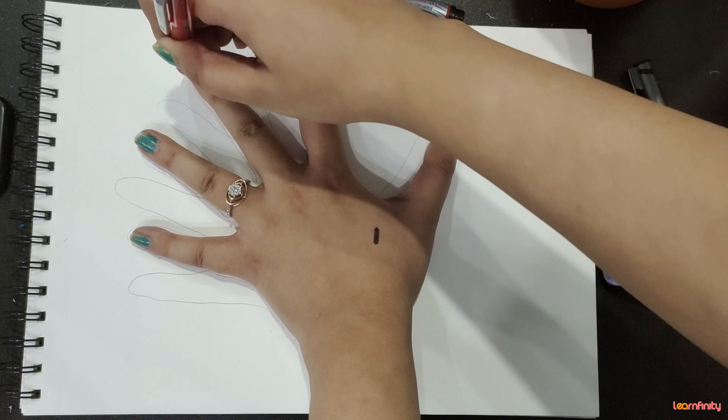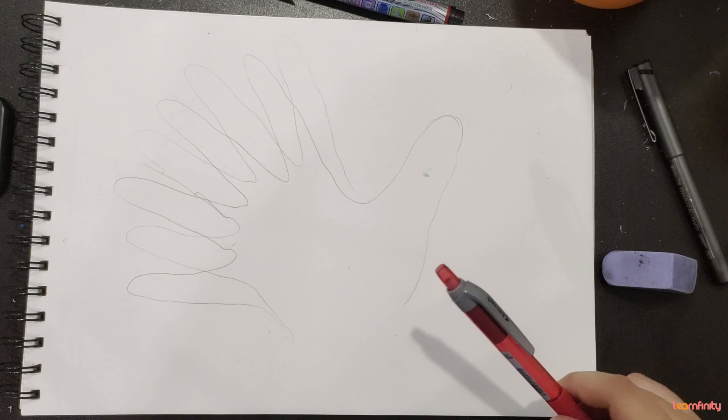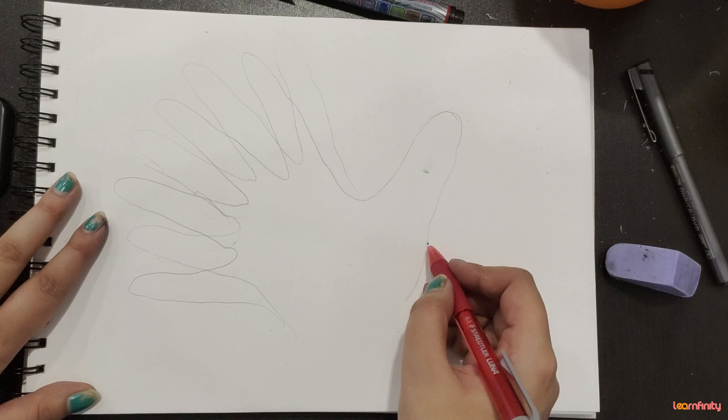Like this. And I will just make my full hand like this. And let's just join it like this.